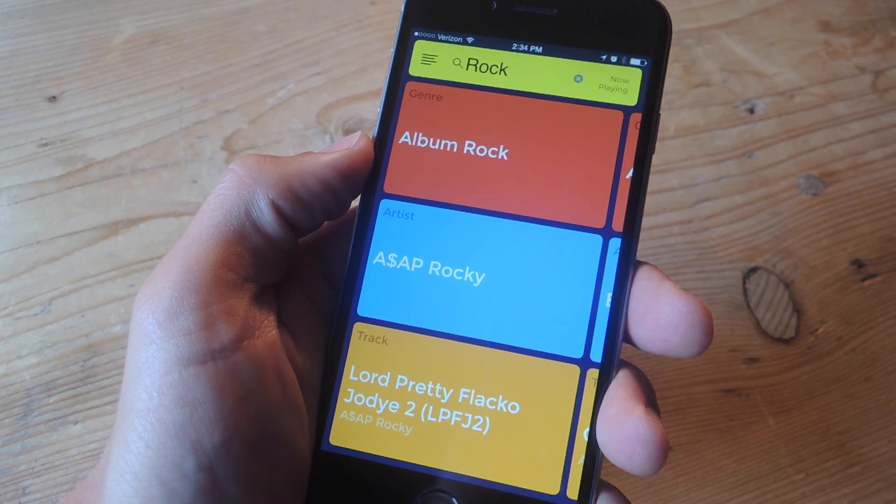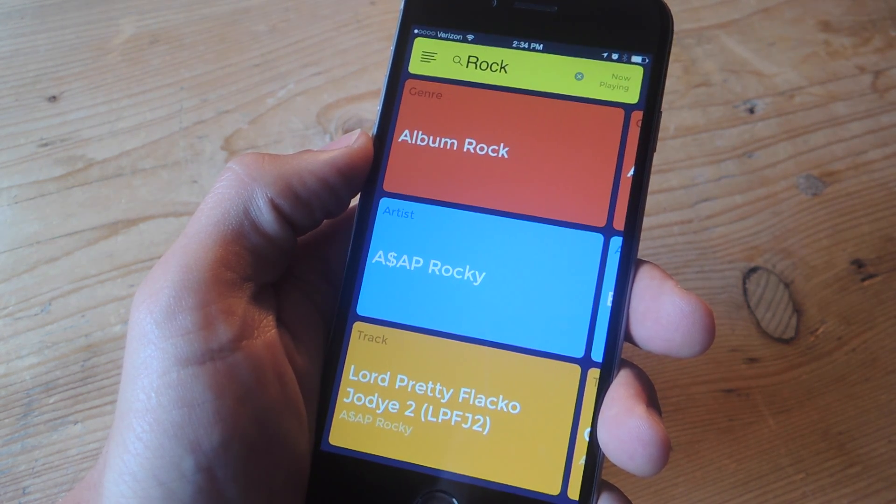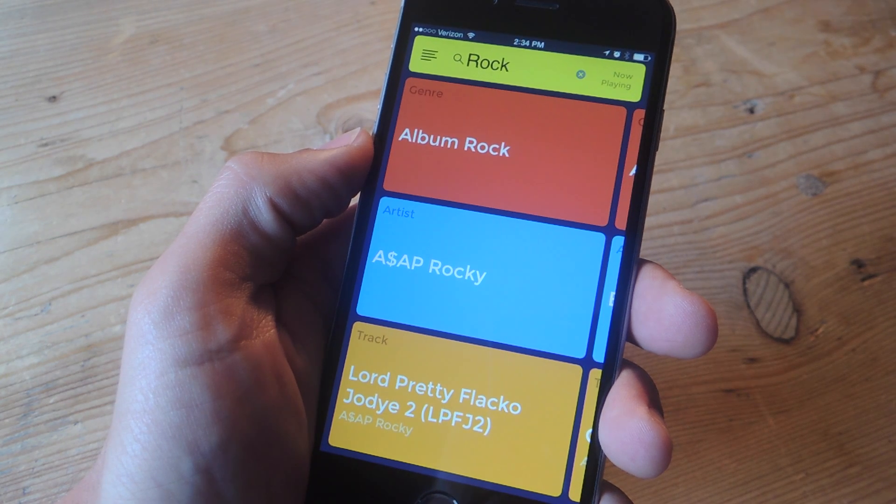What's up everybody? It's Neil here with Gadget Hacks, and today we're going over a free application that's going to make Spotify extremely safe and easy to use while you drive.